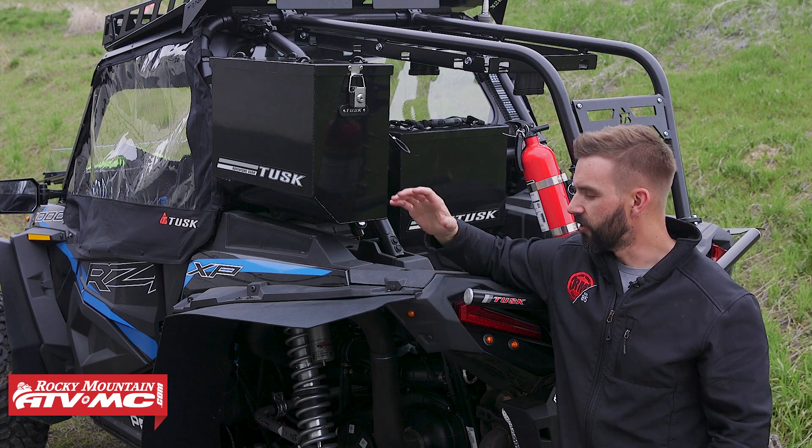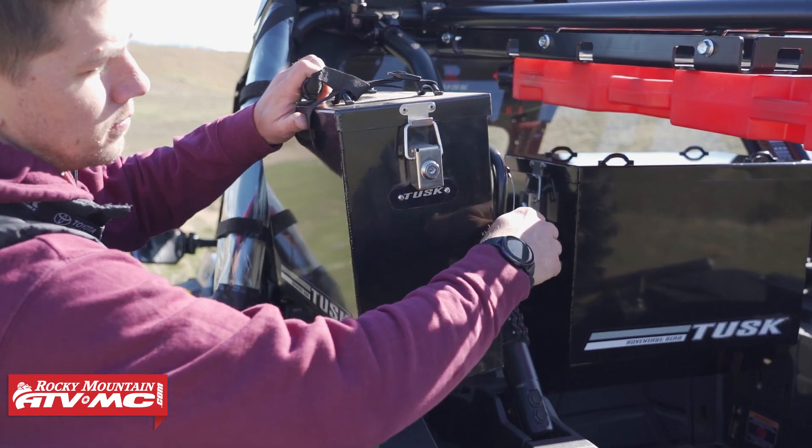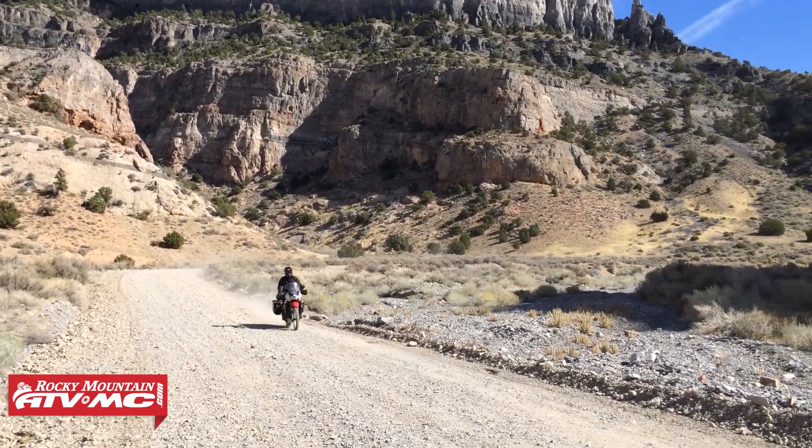Thank you so much for checking in. So if you own an XP-1000, a two or a four seater and you're looking to get as much storage space as possible, an easy simple way to do that is with these UTV pannier boxes. And there's kind of a cool story to these.